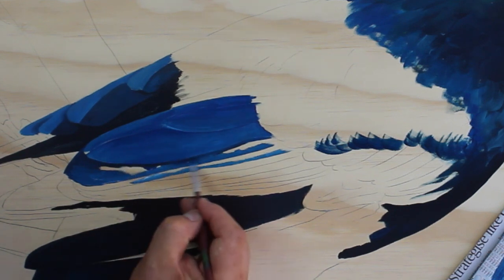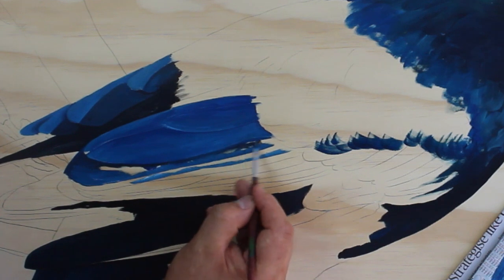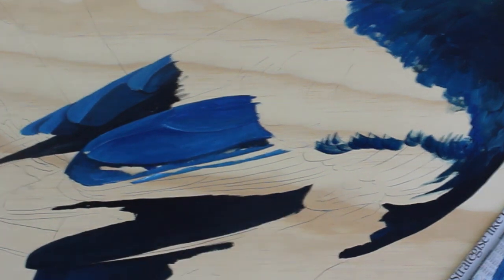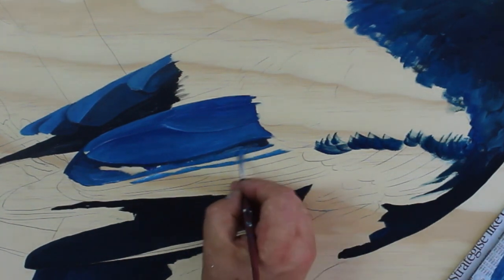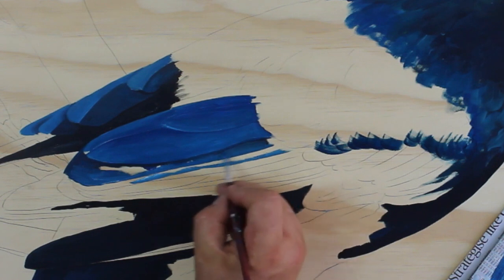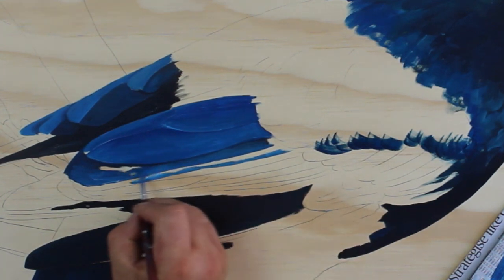You can see how I'm just getting a nice sharp edge underneath. And then just getting some of that lighter tone again and just going back over it, allowing it to blend in.